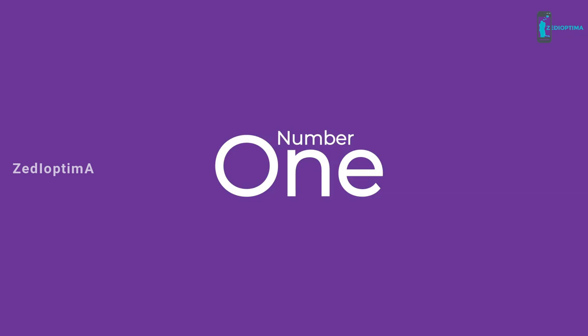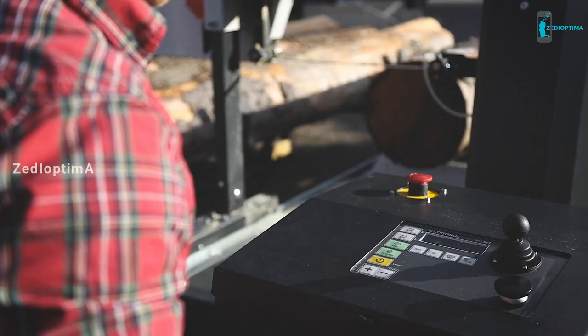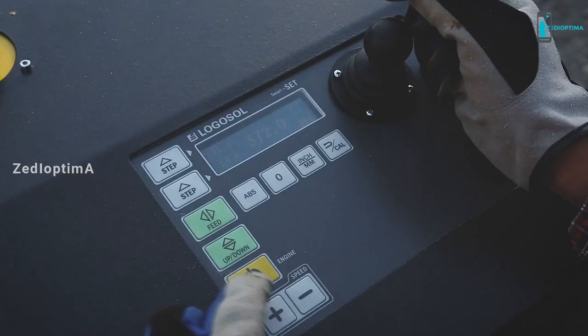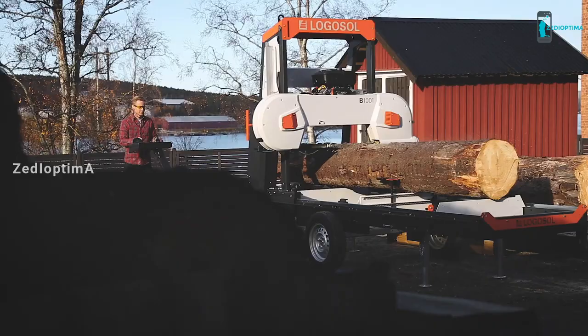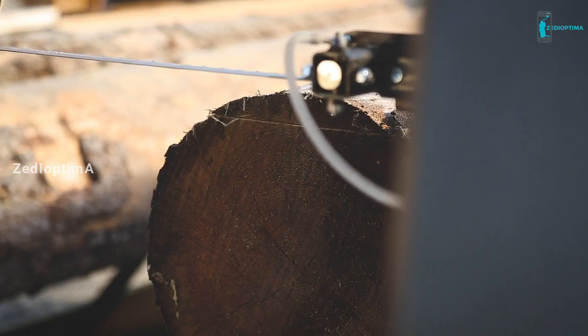Number 1. The B-1001 equipped with a digital control system Smart Set gives you a powerful combination that makes sawing even easier. Although the system itself is advanced, the focus has been on simplicity, giving you exactly what you need without making it unnecessarily complicated. The Smart Set imitates manual sawing but does it automatically and with computer support. You control everything with a joystick and a couple of buttons, and the computer controls the movement of the saw head with smooth starts and stops and great precision.